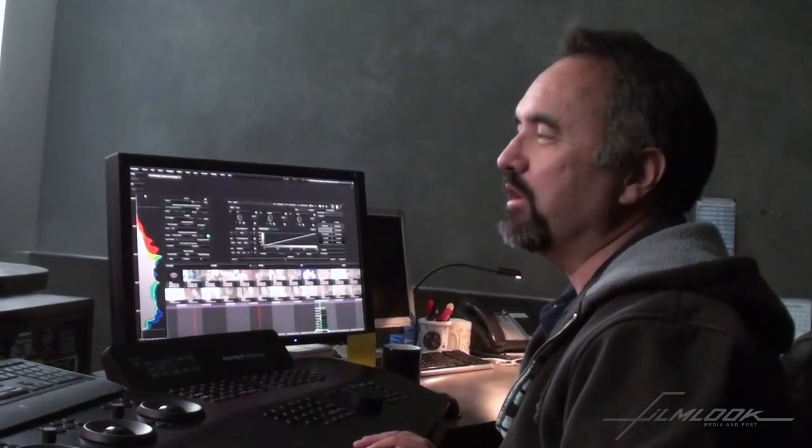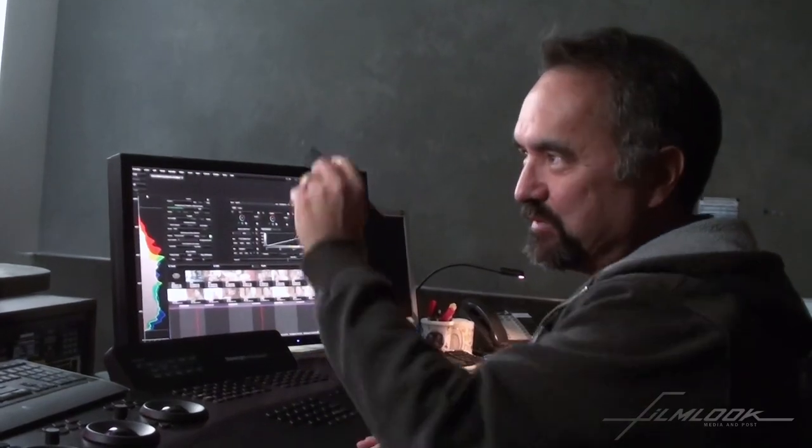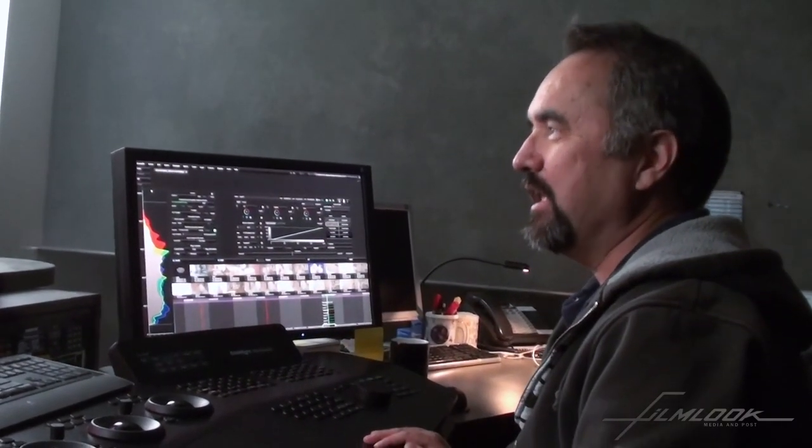So there you have it. We have a correction of a coffee cup with some splash on the back of the cup. And that's Baselight. I hope you enjoyed it.